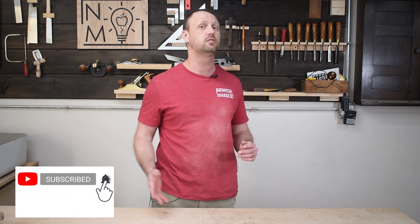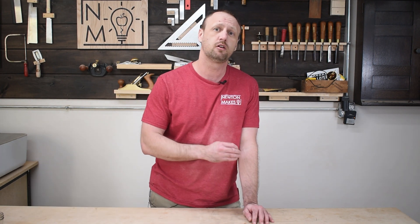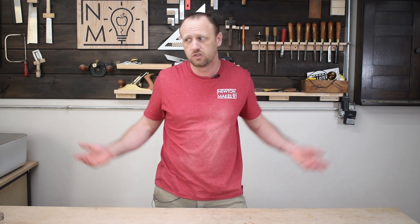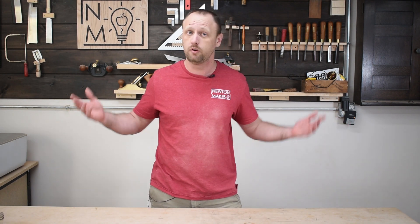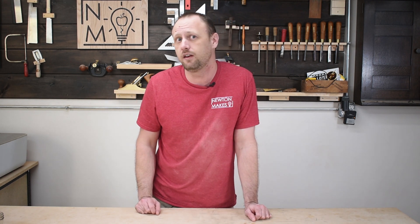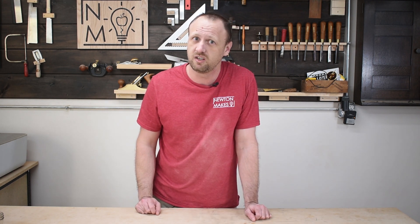So if you enjoyed this content, please consider subscribing to the channel and hit the bell notification so you'll be alerted the next time I put out a video. I put out videos every week, sometimes more than once a week. Make sure you hit the bell so you'll be notified when the next one gets published. Until we meet again, get in your shop and build something awesome.